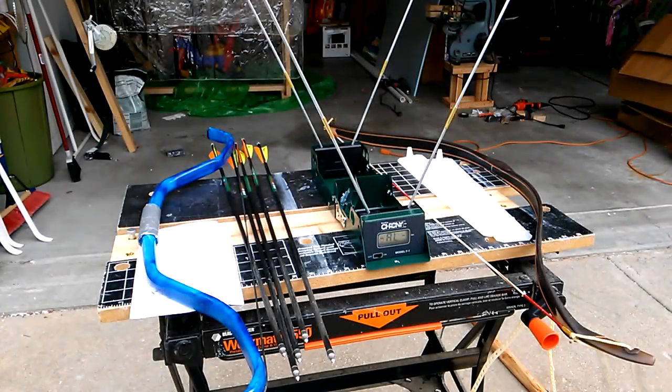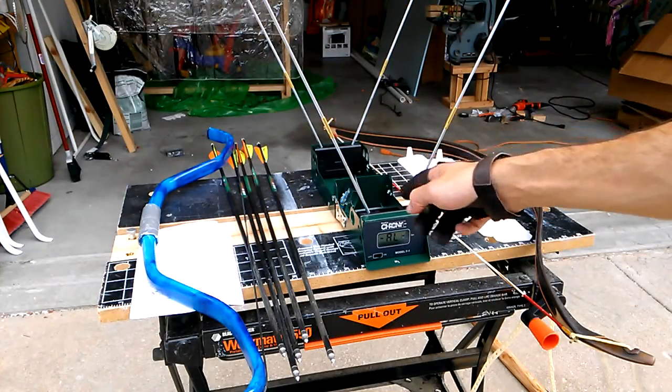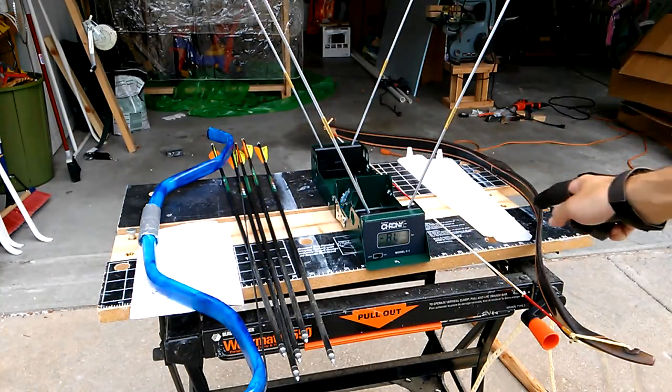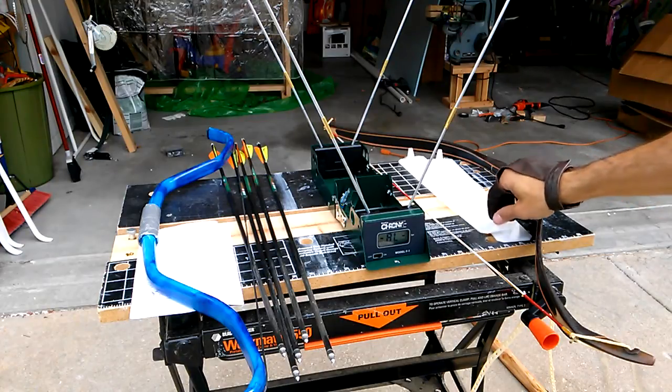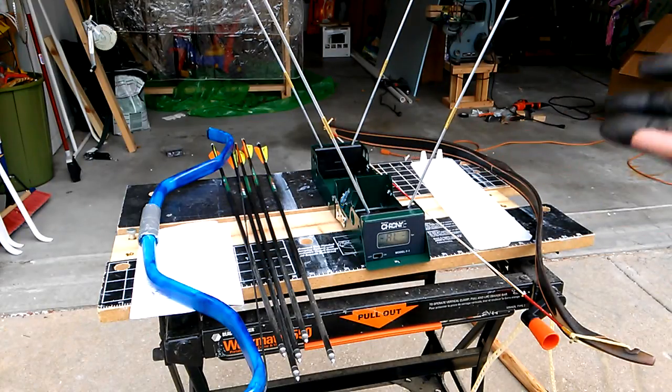Hello everybody, Tim here. As you can probably see, I've got the chrony set up and ready to go. I turned it on, got the nine-volt battery installed, and figured out that on a cloudy day like today you don't need the diffusers to diffuse the bright light. I'm ready to start some shooting, set up to aim about 15 feet past the chrony at my target.